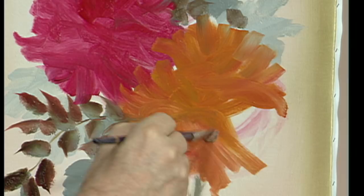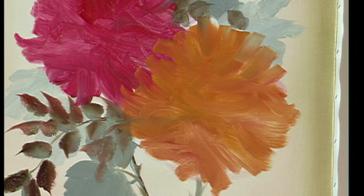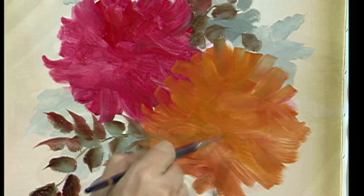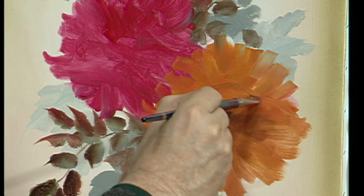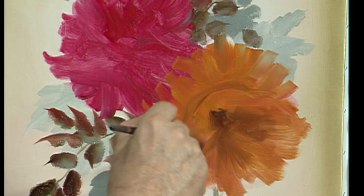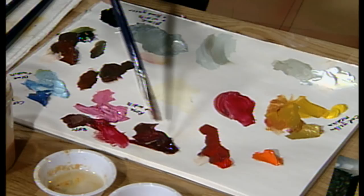This kind of stuff takes practice. You have to paint at least 100 roses before you really get to the point of knowing what it's all about. And instead of jumping right into painting, why don't you try going out, getting a sketchbook, and sketching flowers? Learn how to draw. So many people try to paint before they learn how to draw, and drawing is so important. So sketch flowers as often as you can.